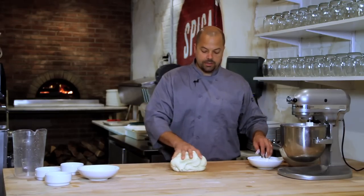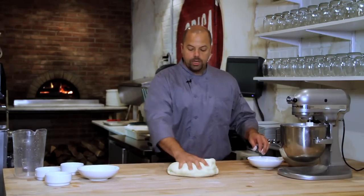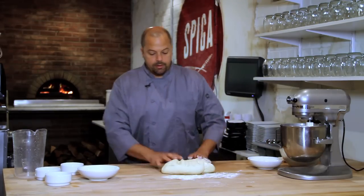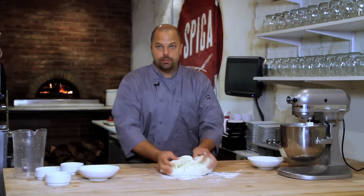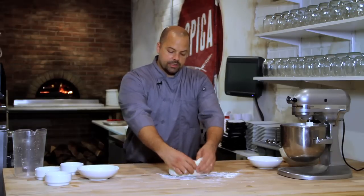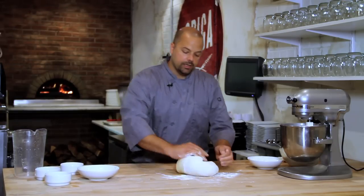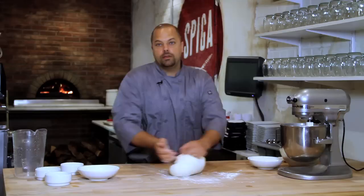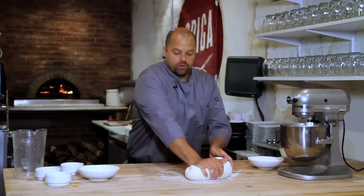Now that my dough has been kneaded in the mixer, I've removed it from the bowl and put it onto my table. Once it's on the table, add a little bit of bench flour so you can knead it by hand a little bit. Kneading it by hand you're going to actually create more of the glutens. It's a very simple process — you want to fold it in on itself and push out. You really want to work it and make it even more smooth than it was.